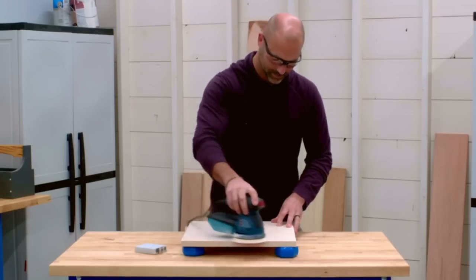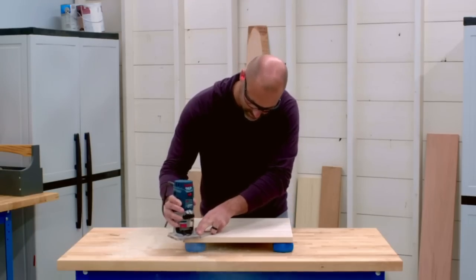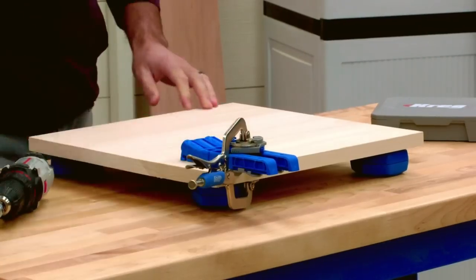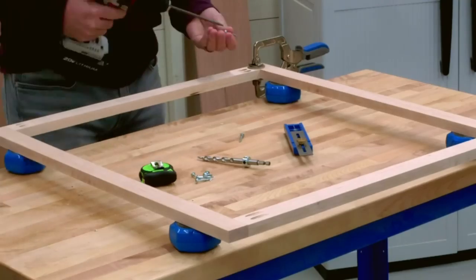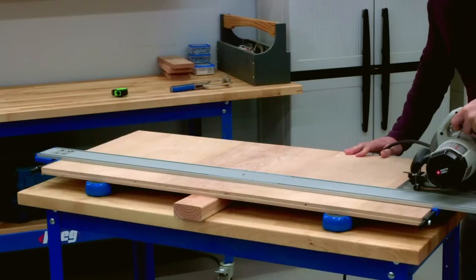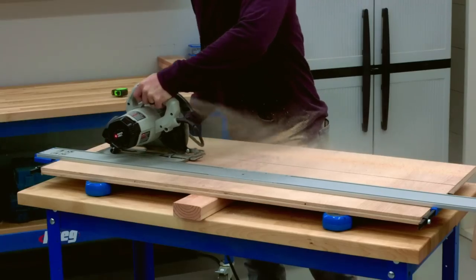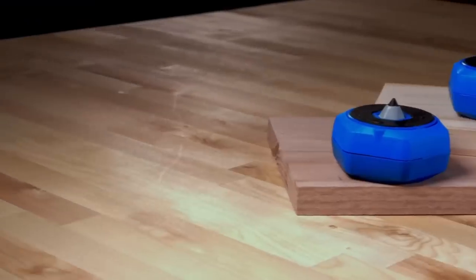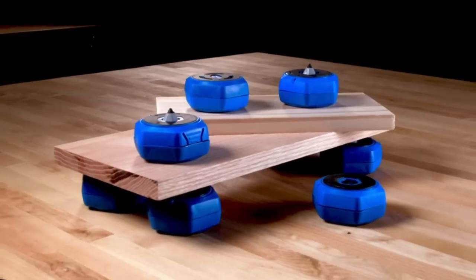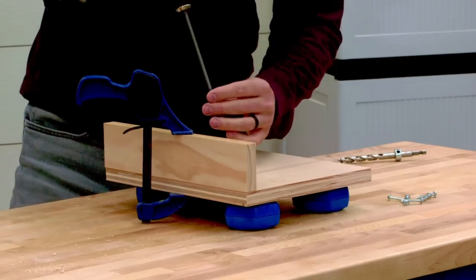They do this by elevating what you're working on above your work surface. Multi-Purpose Project Blocks take that simple idea to a higher level with clever features — including retractable painter's points that make finishing easier, Grip Max surfaces that help secure your work piece, and more. They're built durably to withstand hard use and are strong enough to support 200 pounds.